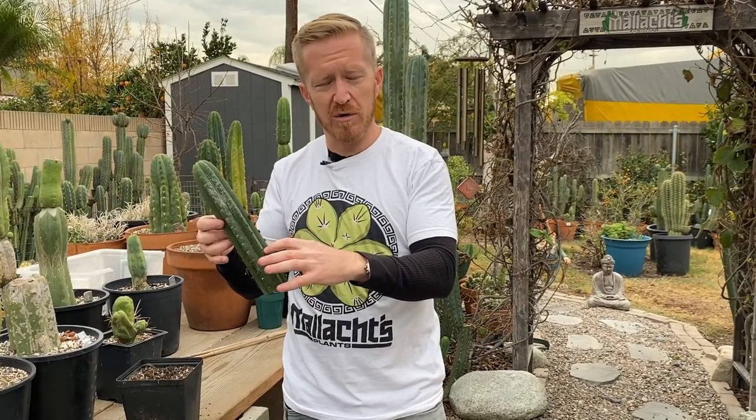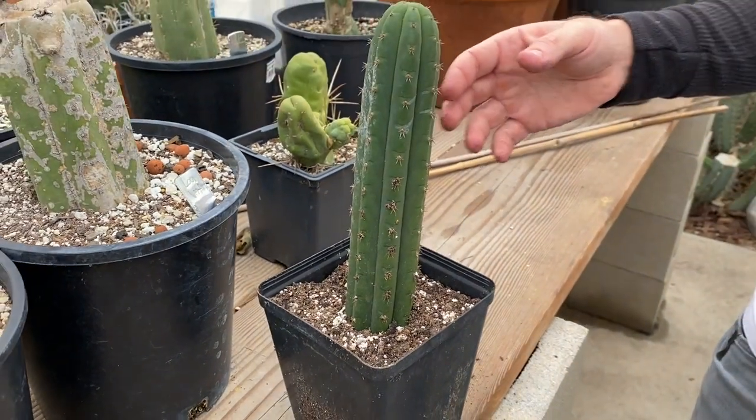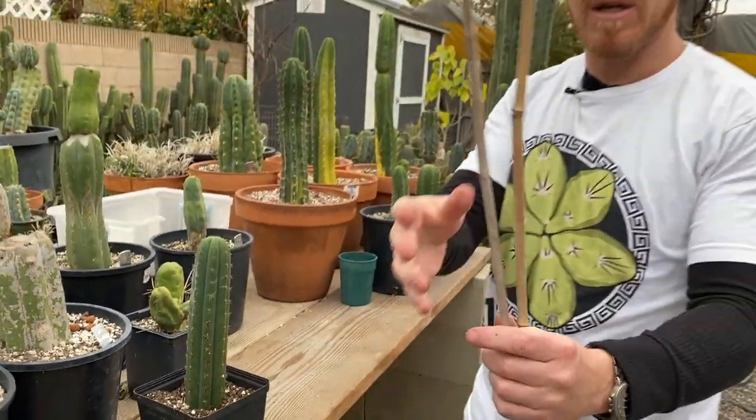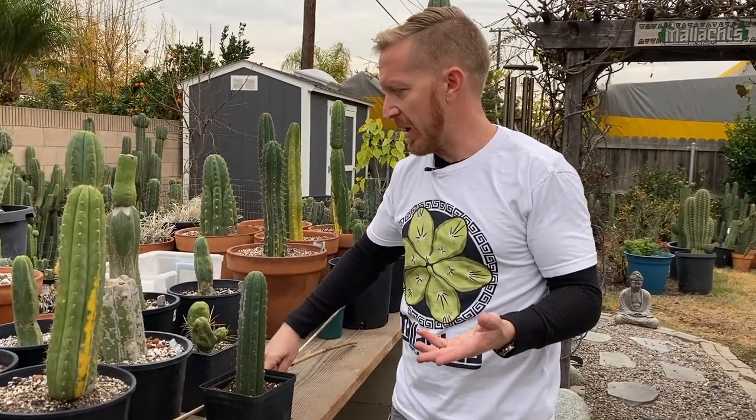The more surface area you place below the soil, the more area it has to root out of — they don't just root out of the very bottom, they'll send roots out of anywhere that's buried. Think of air layering, where people bend a tree over to where it touches soil and cut into the bark to make it root. The plant sort of knows, just by having its skin against soil and moisture, to root out of that area. By burying it you've also given it stability — it's less likely to fall over, you can just leave it to do its thing without investing in packs of stakes.